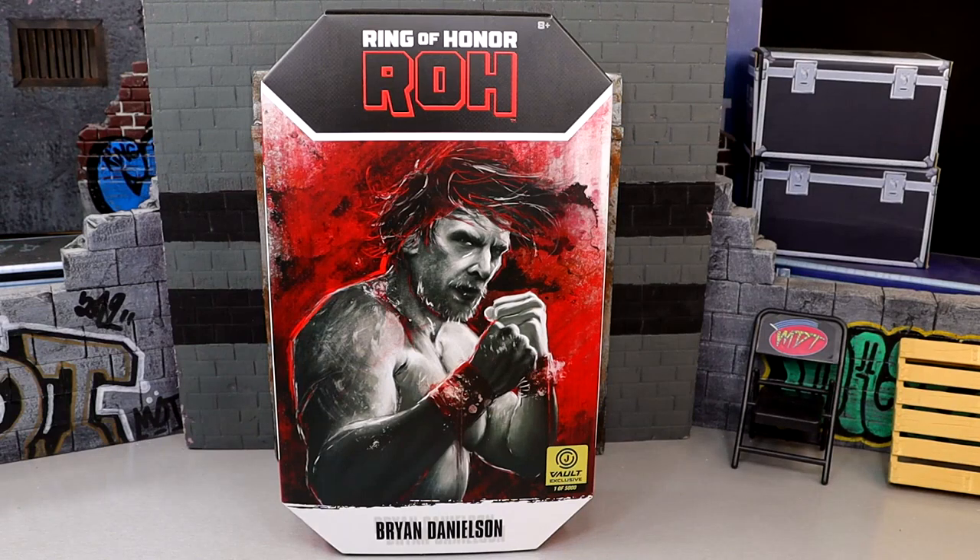What is good everybody, today we are reviewing the Ring of Honor Jazzwares Vault exclusive 1 of 5000 Brian Danielson figure. I don't even know really what to call this — do you call this an AEW Unrivaled figure or just a Ring of Honor Unrivaled figure? We did get this from the Jazzwares Vault and it goes on order today. I want to give a huge shout out to Jazzwares and the Jazzwares Vault for making this review possible.